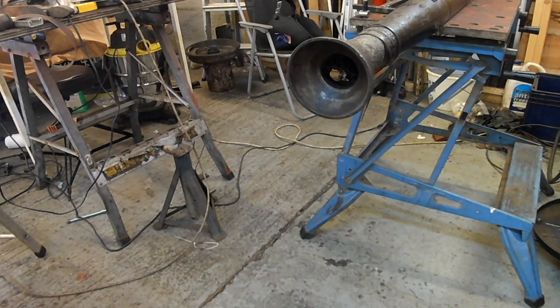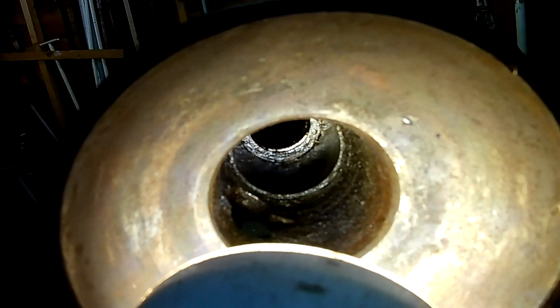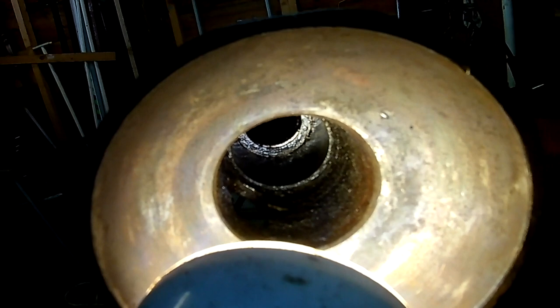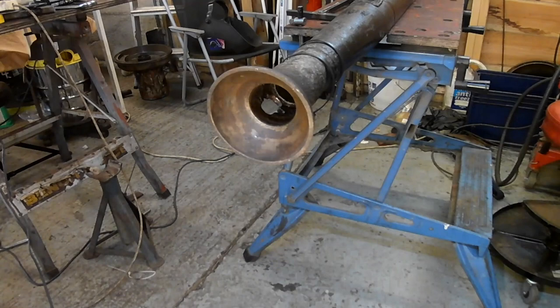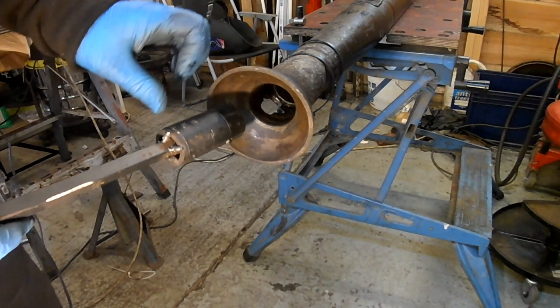I've had a go at making a tool. Down there, roughly at the six o'clock position, is a hole, and I think I need to get a tool that grabs into that hole and winds the bearing out. I've had a go at making a tool but I don't know if it works — I can't seem to get it to go in and grab.